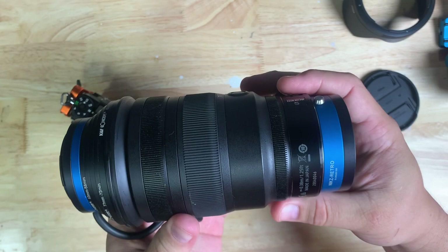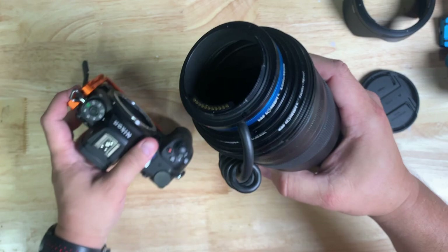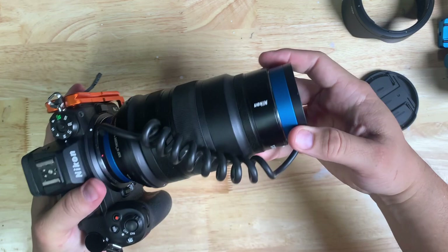So now we have a lens that looks like this, where it says 'Nik Z Retro' on the front. There's another 58 millimeter thread there if you want to put a protective filter on. This part goes into the body like such. Now you have fully assembled the 24-70S lens with the zoom to be able to be used on a Nikon Z-series camera.